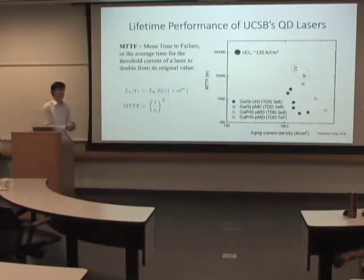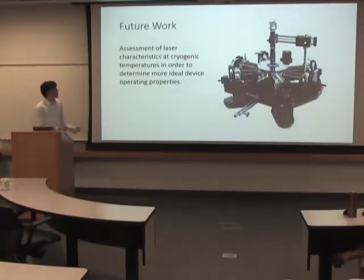So there's a real reason for wanting to have as low thresholds as possible. On top of that, wall plug efficiency simply means the efficiency of conversion between electrical power that you put in and the optical power you then measure. And we've actually seen a highest wall plug efficiency of 38%, but we're looking to drive that higher as well.